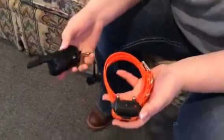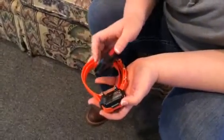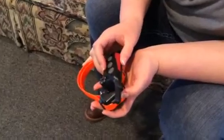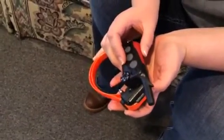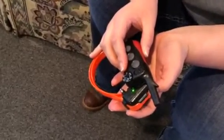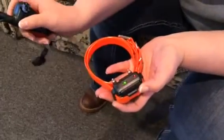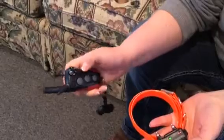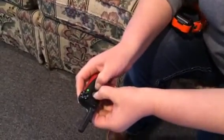Here we go programming this collar from scratch. Step number one: you hold the two red dots together until the green light on the collar starts blinking rapidly. Then switch your switch over to two, and hold Nick and Continuous at the same time.